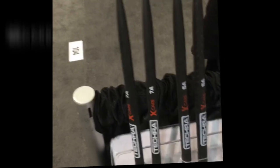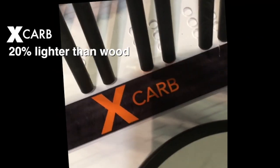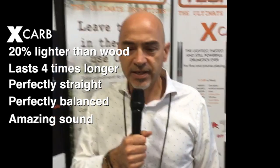We produce six different lines of products, from our high-end product to the entry-level line. Let me show you the product right now. The most important line, our top-end, is the X-Carve model. This drumstick is 20% lighter than wood. It lasts four times more and it's perfectly straight, perfectly balanced, and with amazing sound.